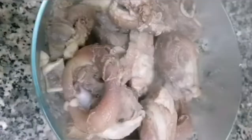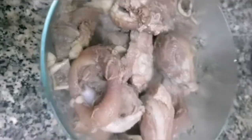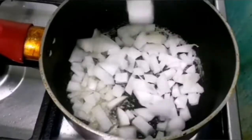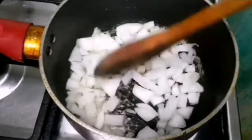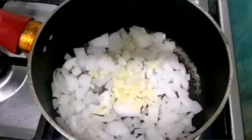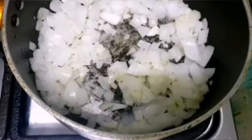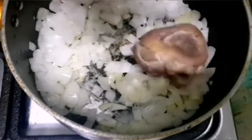After 25 to 30 minutes of pressure cooking, tatanggalin na natin siya sa pressure cooker and we will dispose the water because we won't be using it anymore. Next, mag-iinit tayo ng cooking oil bago natin ilagay yung onion and garlic. We will cook it for 2 to 3 minutes, then i-add na natin yung pinakuluang baboy.